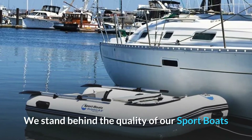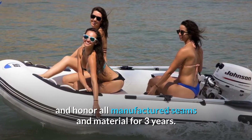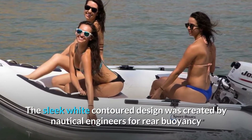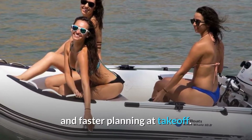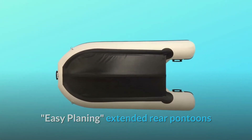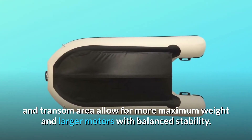We stand behind the quality of our sport boats and honor all manufactured seams and material for three years. The sleek white contoured design was created by nautical engineers for rear buoyancy and faster planing at takeoff. Easy planing, extended rear pontoons and transom area allow for more maximum weight and larger motors with balanced stability.